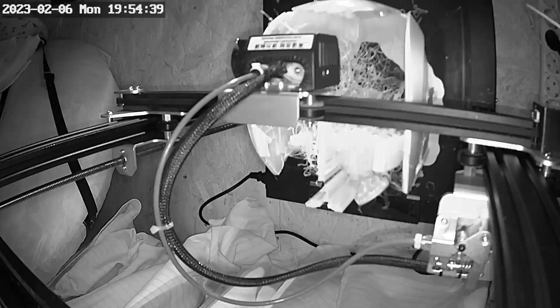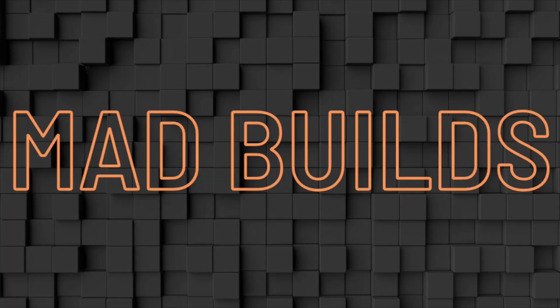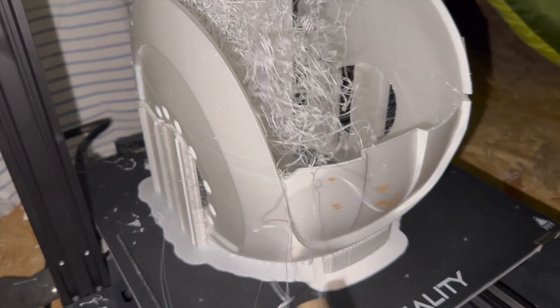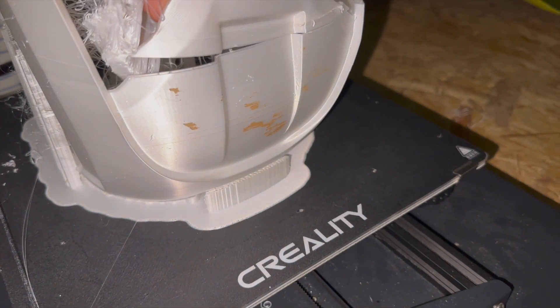Why is it not possible to print an Iron Man helmet without any problems? Hi everybody and welcome back on this short video. As you notice on the other videos, I printed an Iron Man helmet completely. But there were some minor things I didn't like, so I want to print a new helmet.